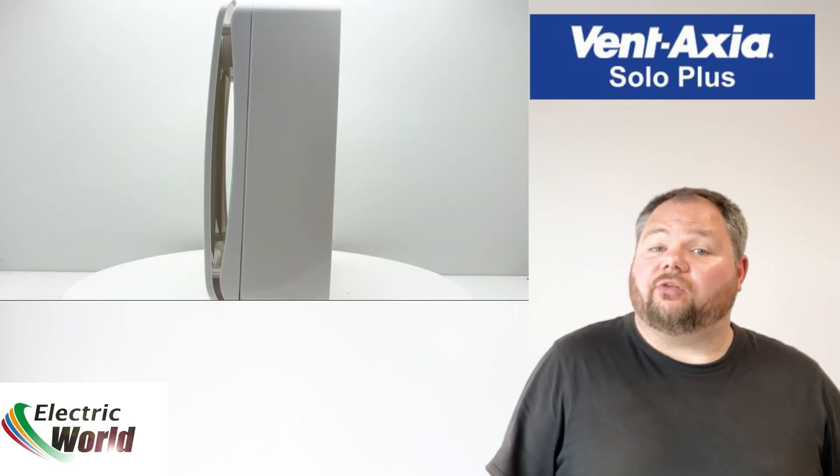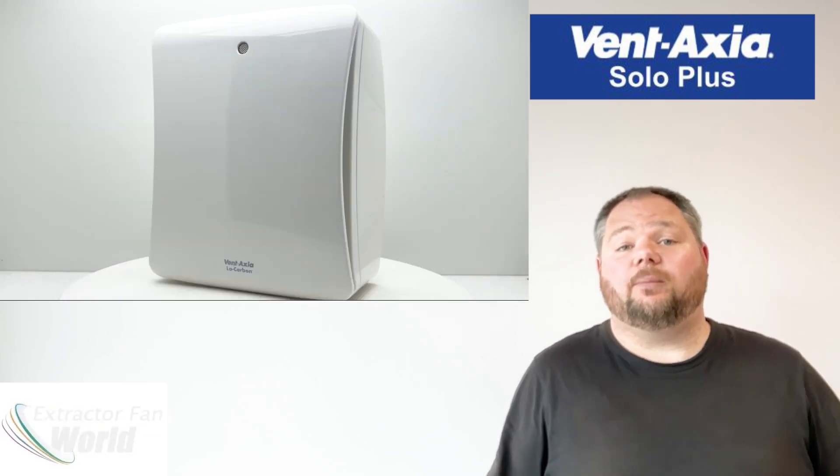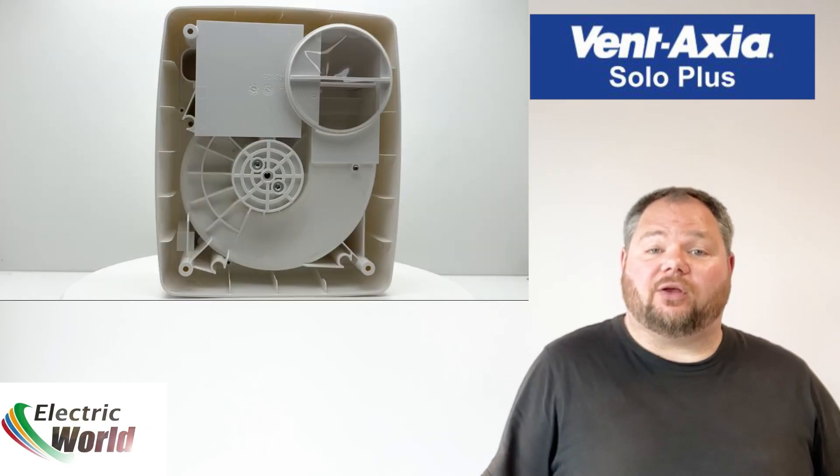The Solo Plus is designed for use in such circumstances and can be installed in a straight duct run of up to 5 metres while maintaining the maximum extraction rate due to its powerful centrifugal design.